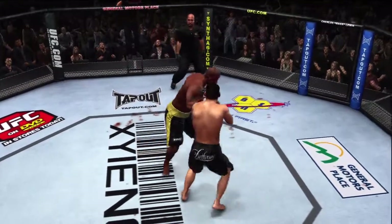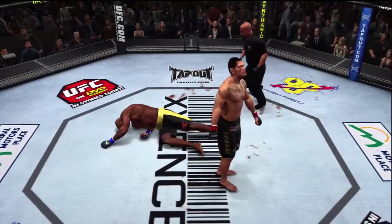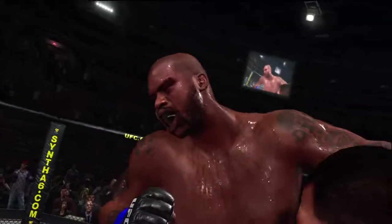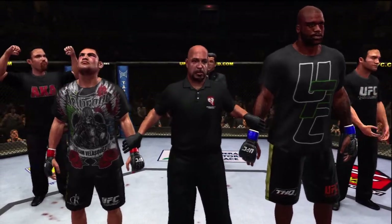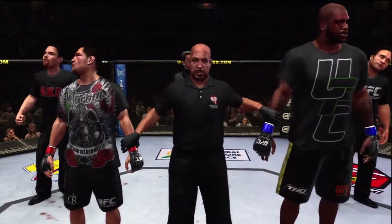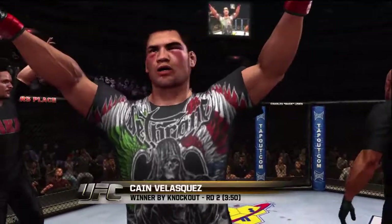Knockout victory! He steps into the middle of the highway and the semi runs him over — how good is that? One more time from another angle: lands the counter and the lights go out. Excellent timing on the button. The veteran voice of the octagon, Bruce Buffer, has the official decision. Ladies and gentlemen, referee Dan Murgliata has called a stop to this contest at three minutes, 50 seconds of the second round — declaring the winner by knockout: Kane Velasquez!